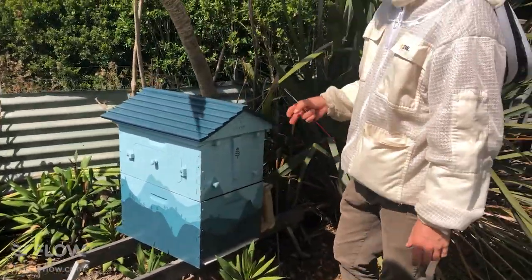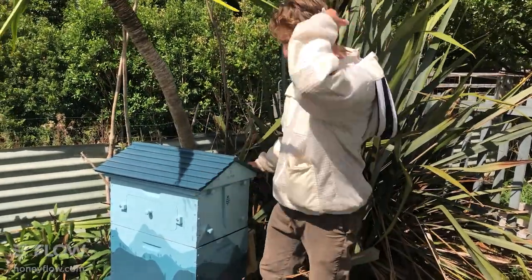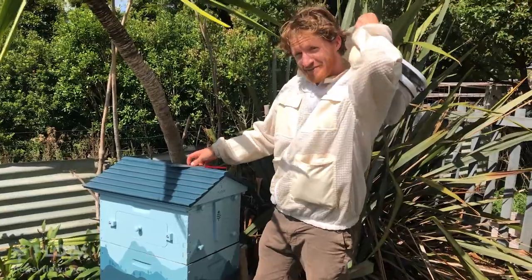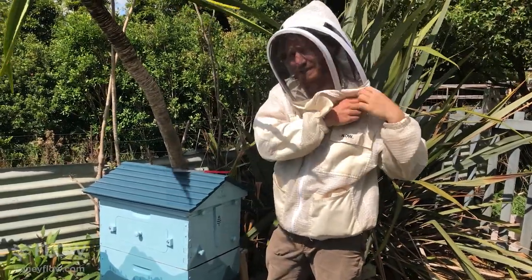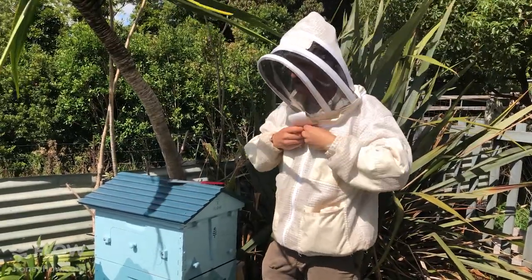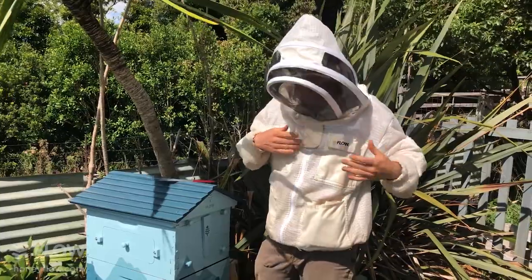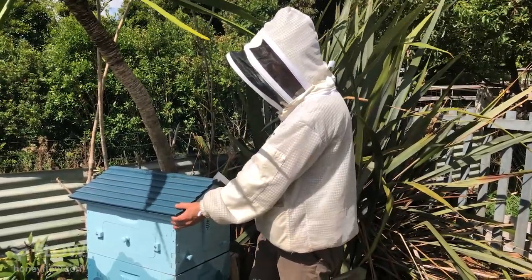Generally you'd wait a few minutes and then put your bee veil on. Make sure you protect yourself and minimize stings. If you're new to beekeeping, also have your gloves on until you get very comfortable with your hive.